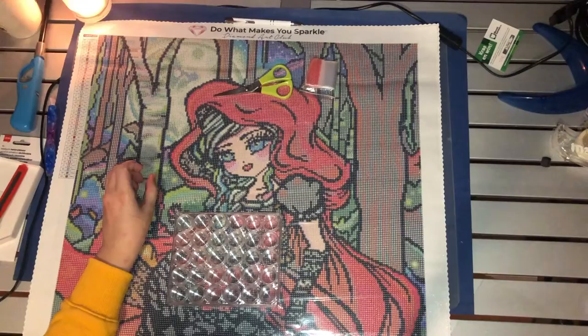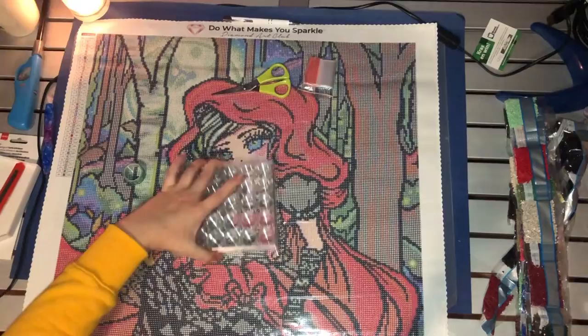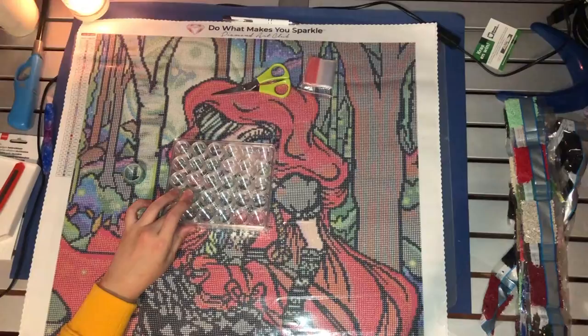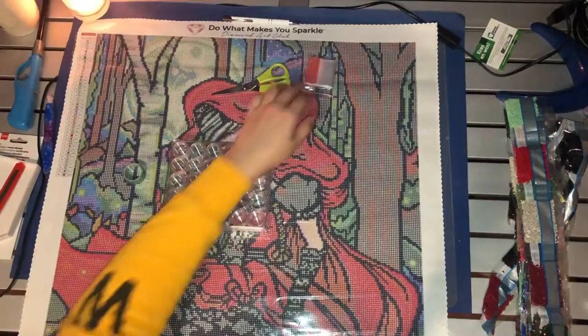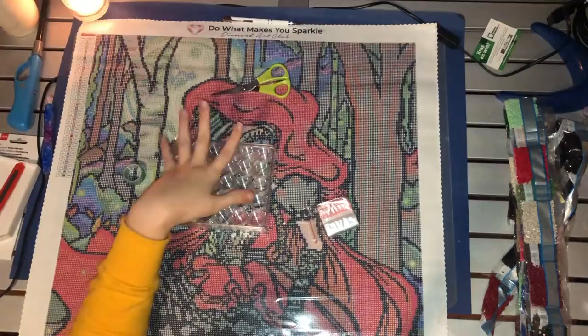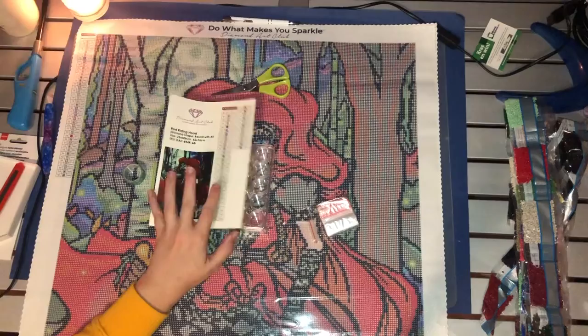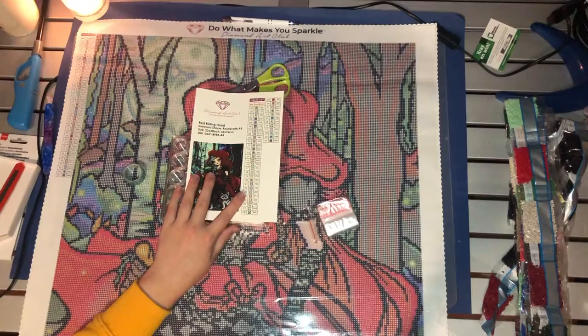So what I'll be using for my preparation of Winter with DAC is some washi tape to section off the top. I'll be using some containers from DAC — these are 30-slot containers but this painting contains 40 colors, so I'll also be using some baggies. To label the containers I'll be using the sticker sheet that DAC provides, cutting out the symbol and the DMC number and placing it on top of the container so I know which drills they belong to.